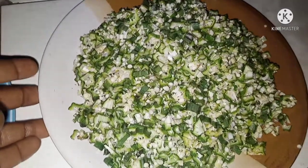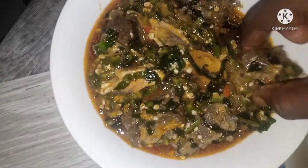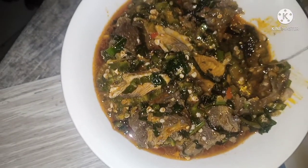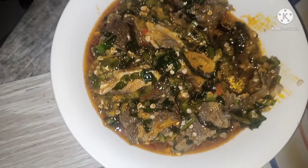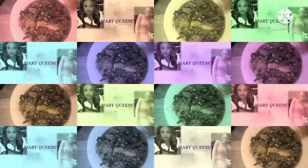Today's video I want to be showing you guys how I made that delicious okra soup on your screen. There are so many ways of making okra soup, but if you want to see how I made this particular one, make sure to keep watching. If you like today's video, please don't forget to give us a very big thumbs up, like and comment. Let's dive in!